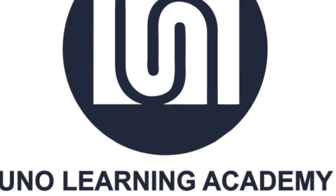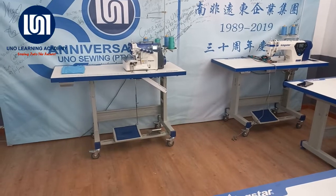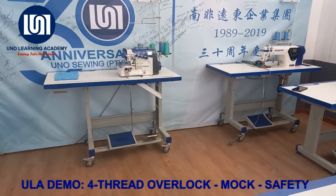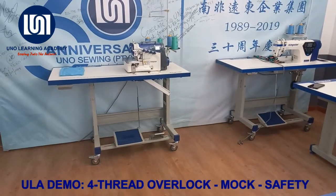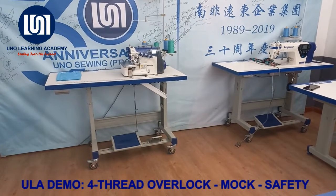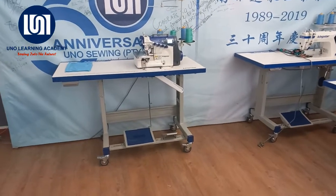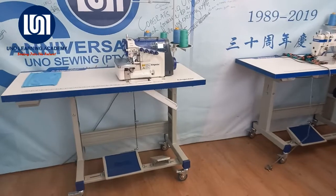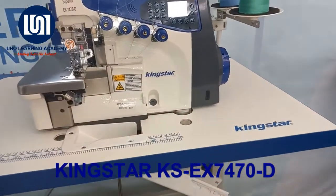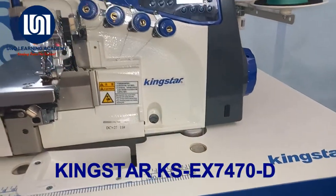Welcome back to another UNO Learning Academy tutorial video. In this episode of the demonstration series, we would like to demo the operational activities of a four-thread overlocker, also known as a mock or a mock safety. In this demo, we are using the Kingstar EX7470-D.